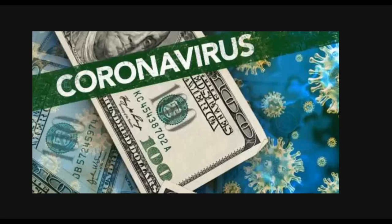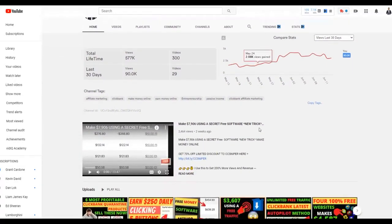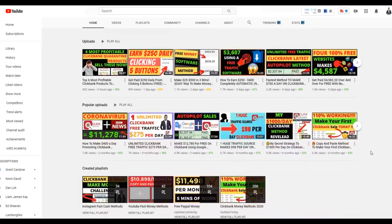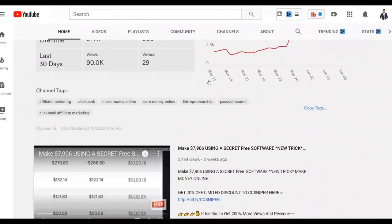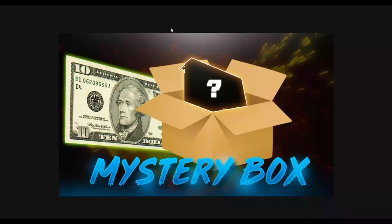If you guys are new to the channel, be sure to subscribe so you can go ahead and see when I post new videos that can help you start making some extra money very fast online. I post new videos every day. Everyone who takes action on these methods has been getting results, as you can see right here. So take action on this method and you're going to start making some money very fast.